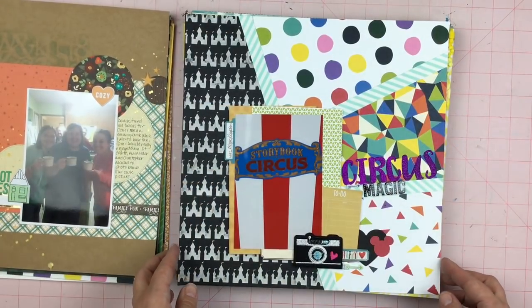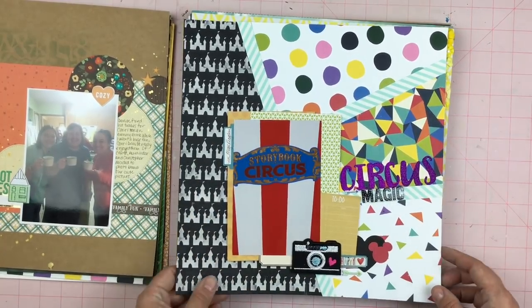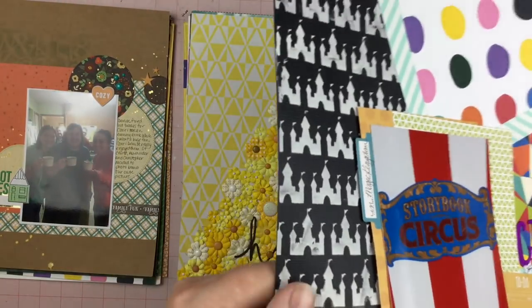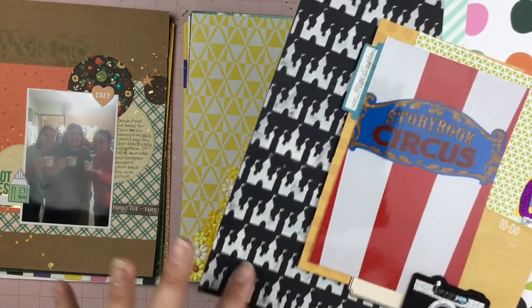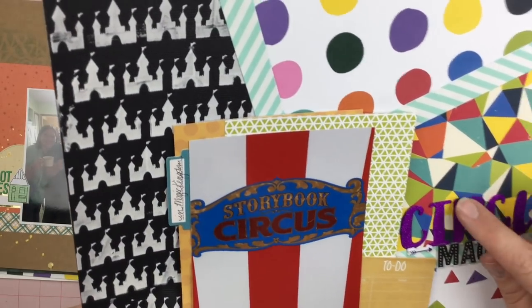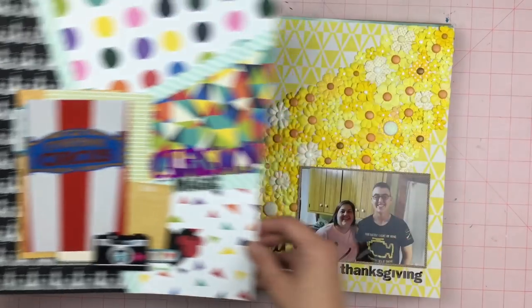This is a Disney trash can layout as well and it's kind of wild. I had done this page very late at night. I forget which medium I pushed through my stencil, but I do have this. These are just letter stickers that I colored with Copic markers — they were just white glitter. So we have this wild, wild layout.